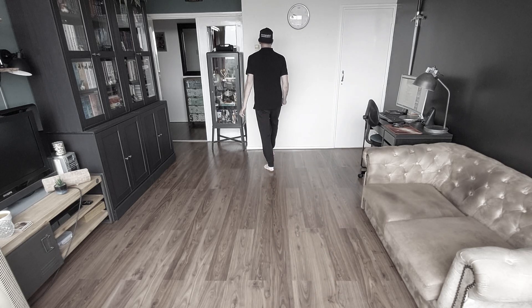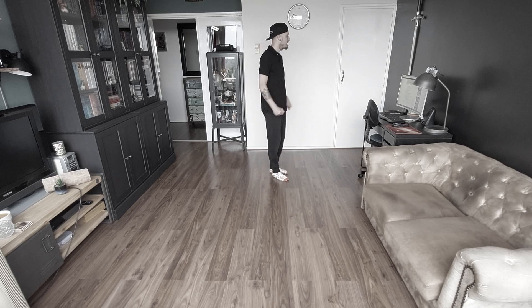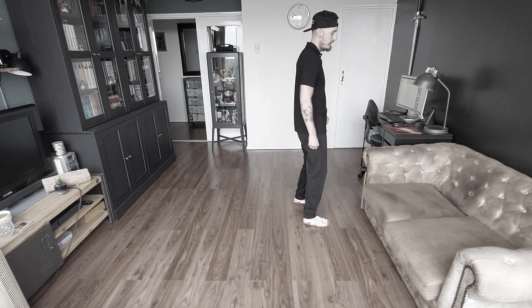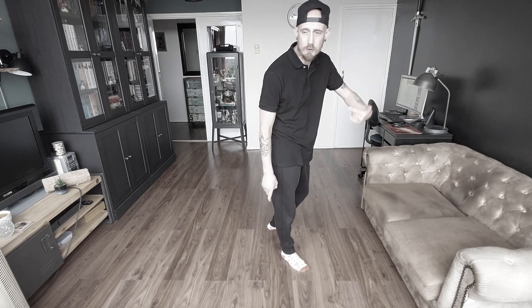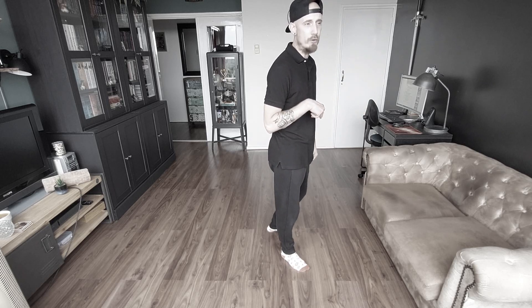Als je dit blokje telt, dan krijg je: 1, 2, 3 and 4, 5, 6, 7, 8.